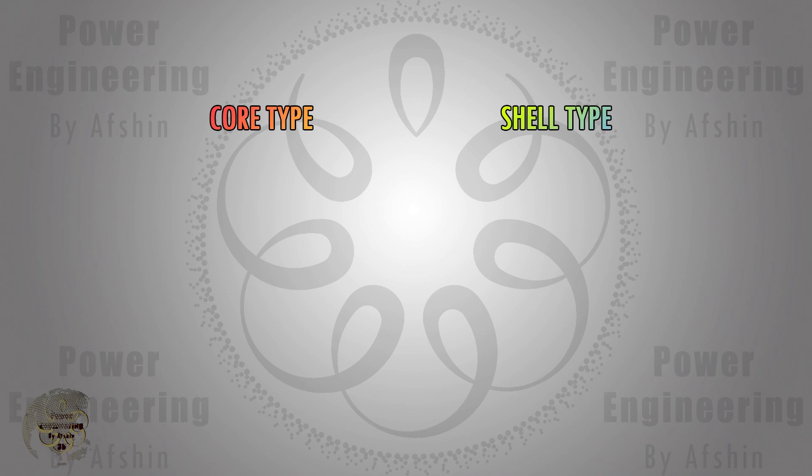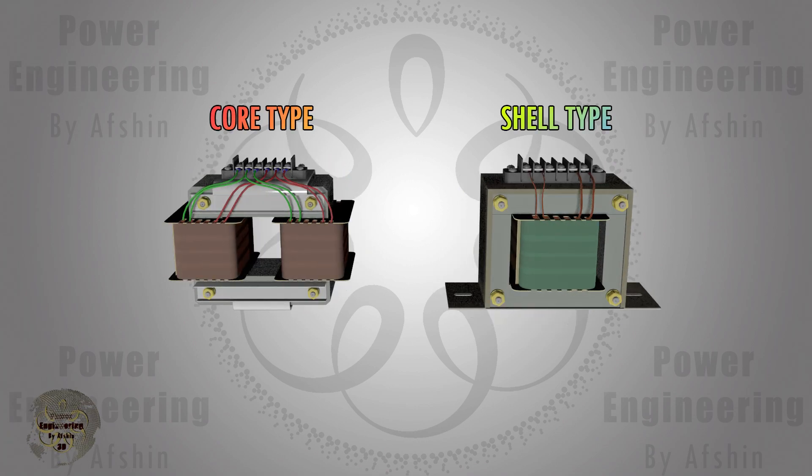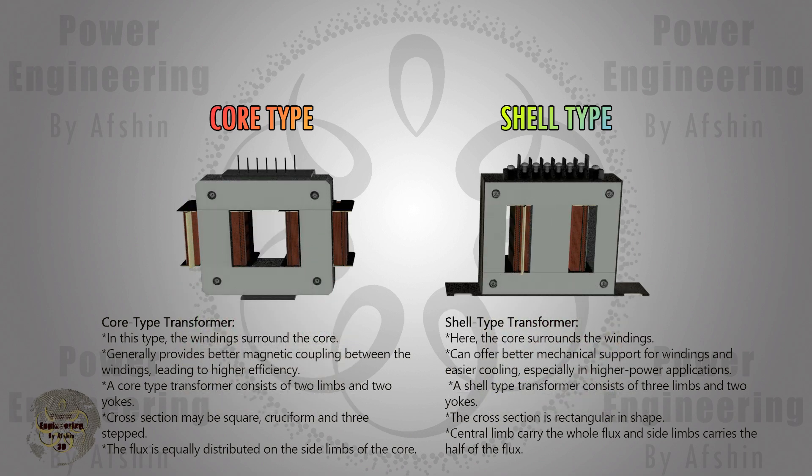Now shell type and core type transformers are being compared. In the core type transformer, the windings surround the core, which generally provides better magnetic coupling between the windings leading to higher efficiency. A core type transformer consists of two limbs and two yokes. The cross section may be square, cruciform, or three-stepped, and the flux is equally distributed on the side limbs of the core.